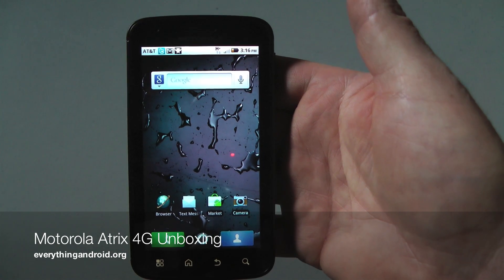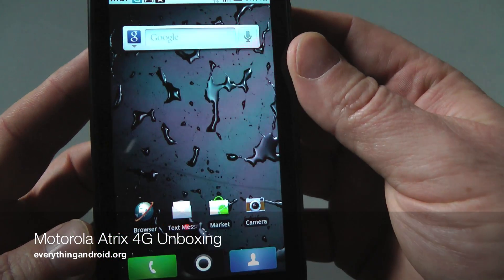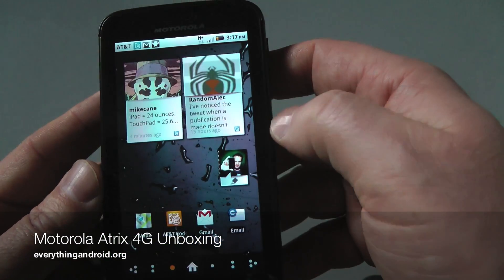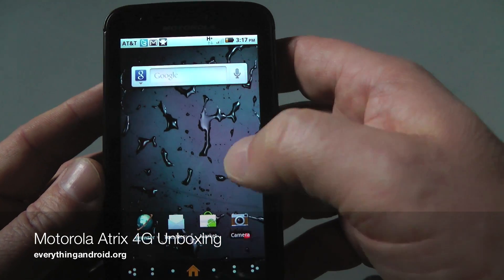We've gone through the setup process with Moto Blur. As you can see here, we've got the Motorola Atrix 4G. I just want to give you a close up of the display, which is really stunning. You've got all your different blur things — I've got it set up with Twitter and Facebook, so I've got all my updates there.